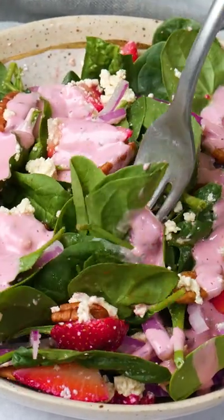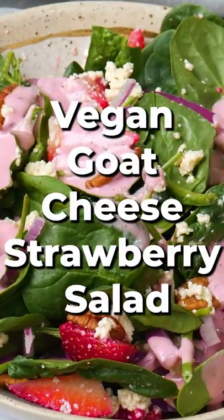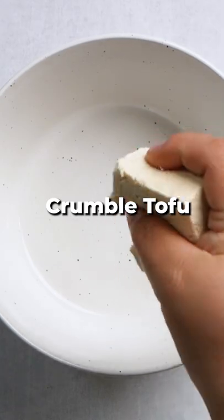Who said salad has to be boring? Let's make a strawberry spinach salad with homemade vegan goat cheese and strawberry tahini dressing.